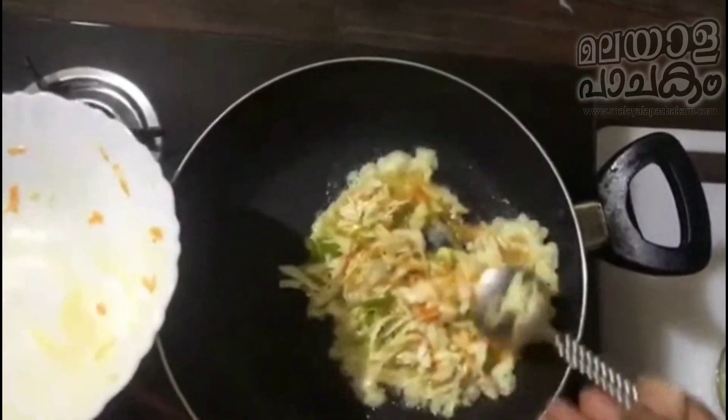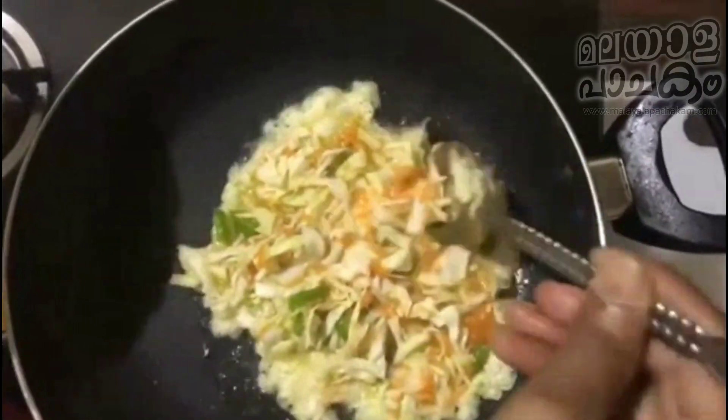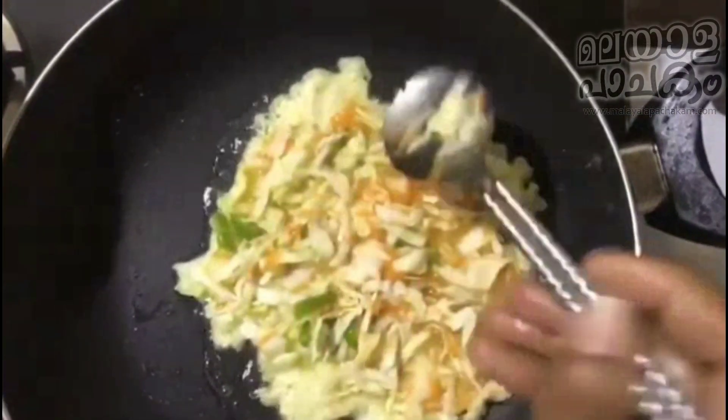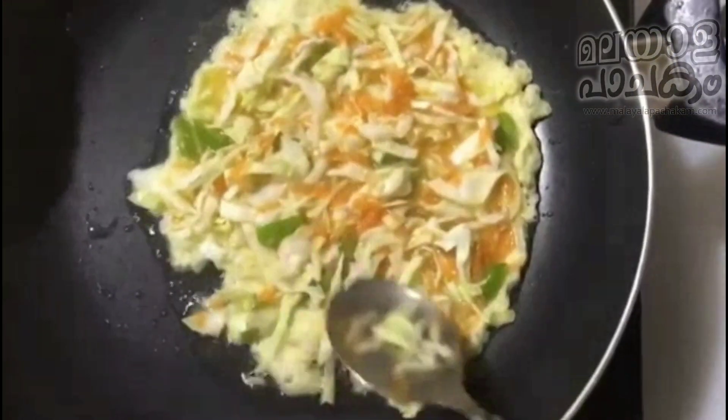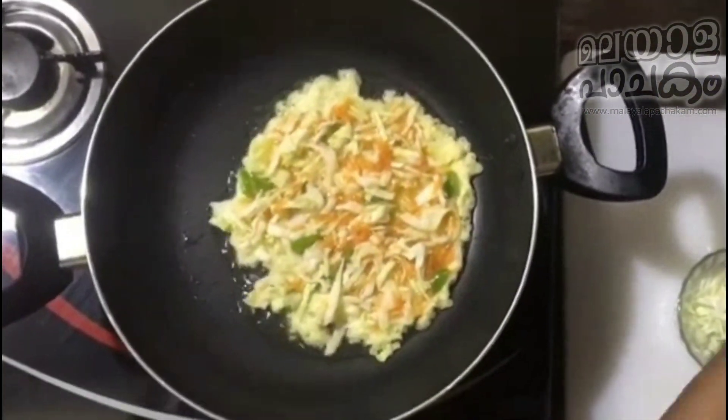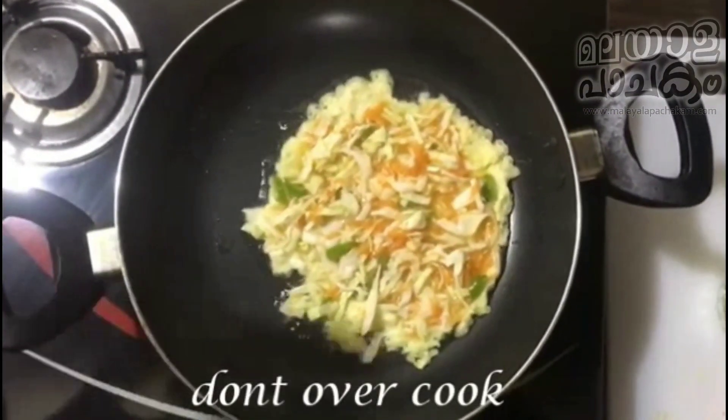Let's put it in medium flame. The cabbage is over cooked — this is the taste of the cabbage. Let's cook it.